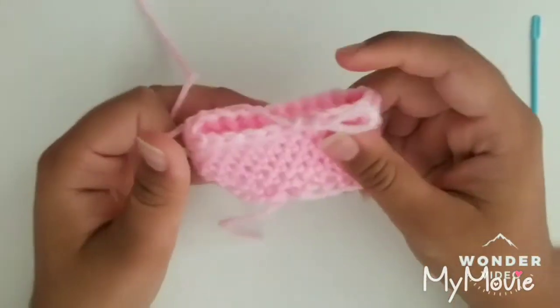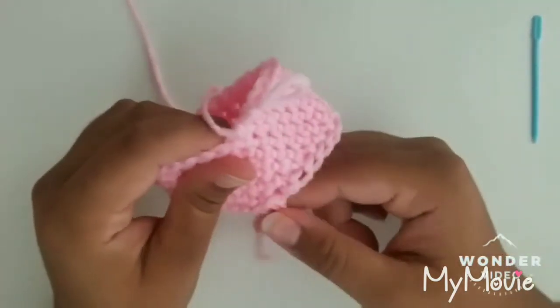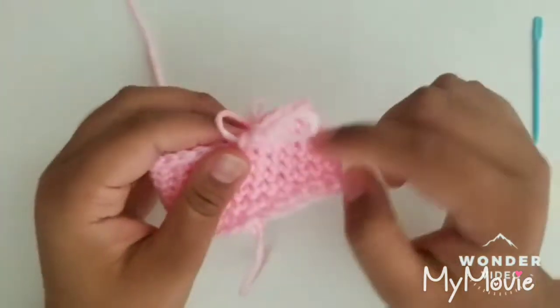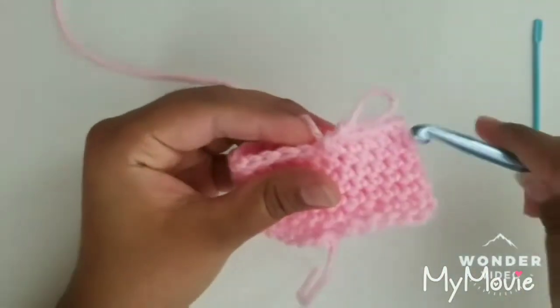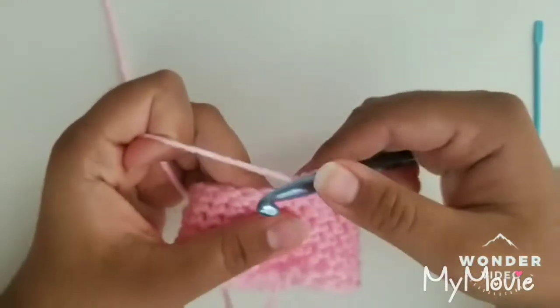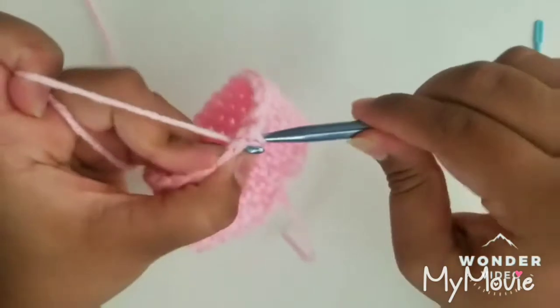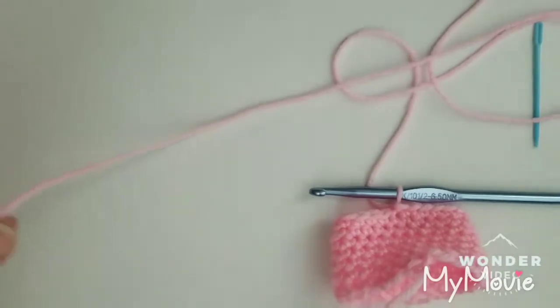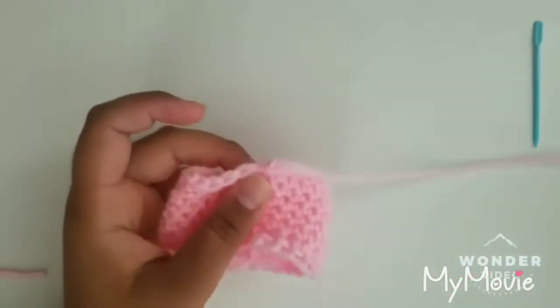I've gotten my desired length for my bow. As you can see I ended in kind of the same area where I started — where your tail is, that's where you started and this is where I ended. You should end in the same place because then when we finish up we won't be able to see the little bumps at the top. To finish, insert your hook into the next available single crochet and make a slip stitch. Then chain one, cut a long strand of yarn, chain one, and pull it through tight.